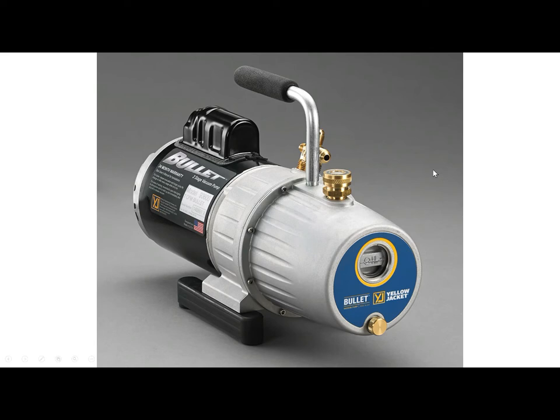You should be looking at a picture of the Yellow Jacket 7 CFM vacuum pump. We're going to start off with the nice large oil sight glass that our pump has. It allows you to always know exactly the condition of your oil. If your oil is dirty, it's going to be very visible through the nice large oil sight glass. It also offers a fill line so you know your oil is going to be at the exact right level.